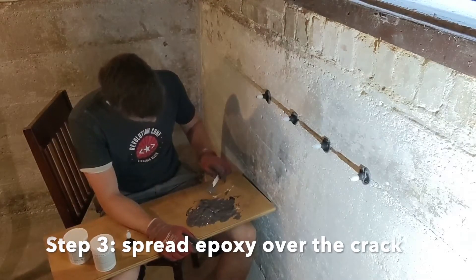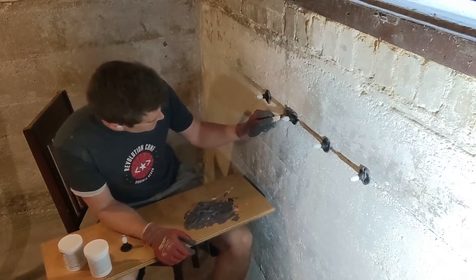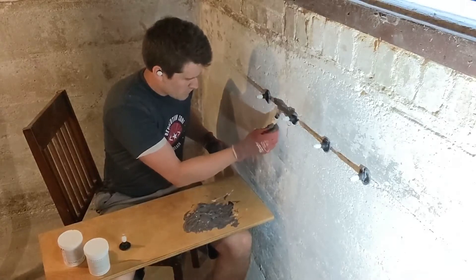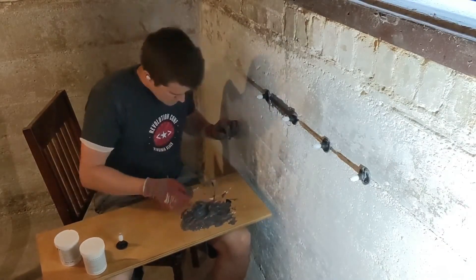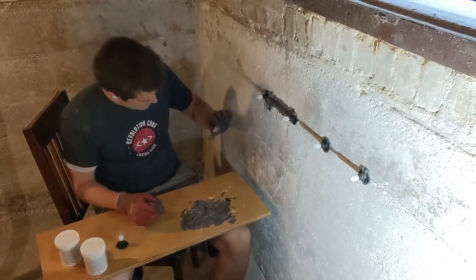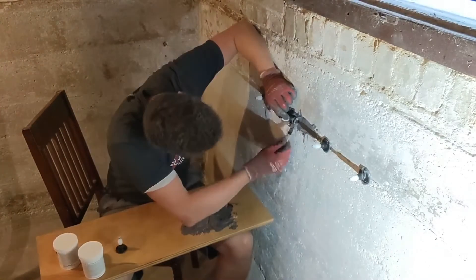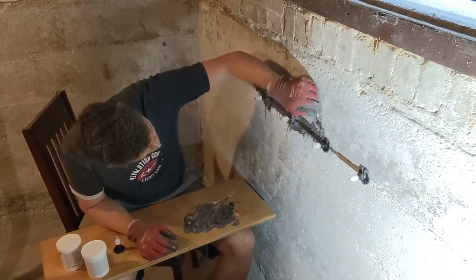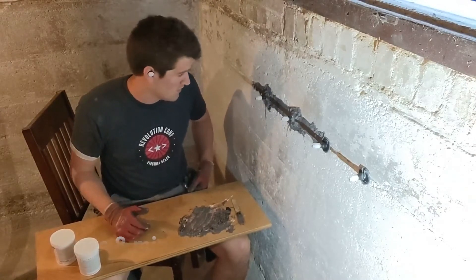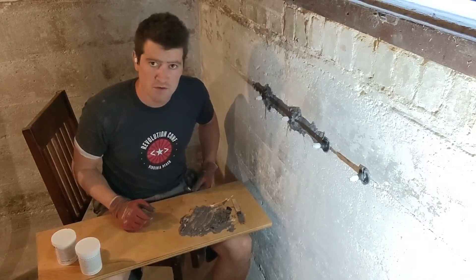Now take another glob from your dollop — it's still pretty workable — and just paint over the crack, putting it on pretty thick. I'm going to put another layer around the top of the injection ports as well. You might need to hold the port against the wall with your other hand while you do this. After just a few minutes this stuff gets too dry and too hard to use, so work quickly. I just need to do the same thing across the rest of the crack, and then we'll be ready to inject.